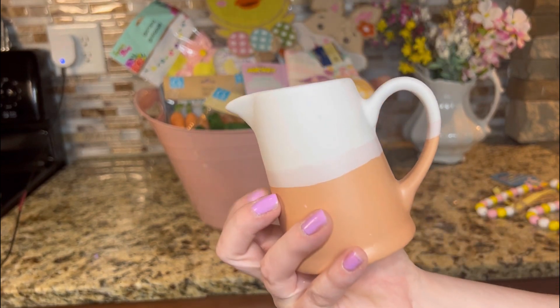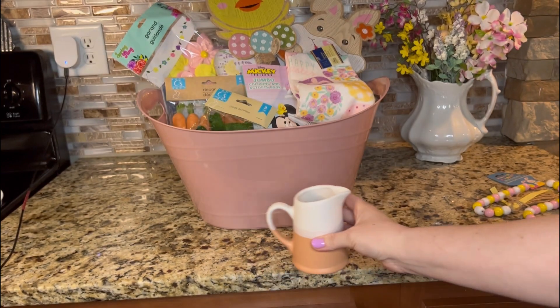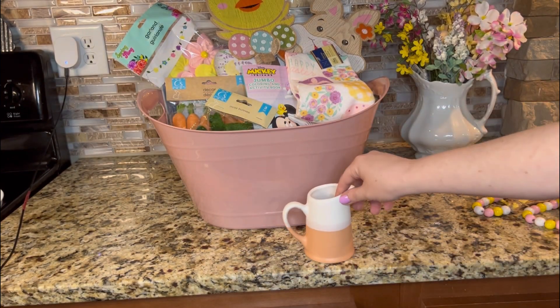I got the orange one. There's a blue one and a pink one. I thought that was so cute — maybe you put some flowers in or something.